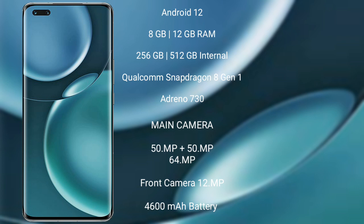The Honor Magic 4 Pro features a triple rear camera setup: 50MP plus 50MP plus 64MP, and a 10MP front camera. It has a 4600mAh battery with 100-watt fast charging support, charging in around 30 minutes.